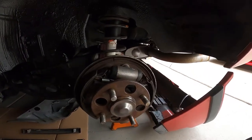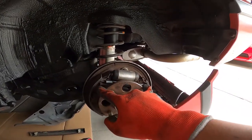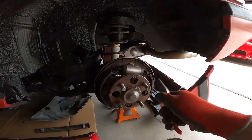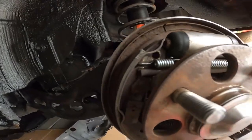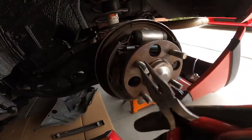Step one is to take off the main spring that connects the two brake shoes together. The way to do that is to grab your pliers or vice grips, depending on how much grip you need. The spring is just hooked into each brake shoe, so go ahead and pull it off.